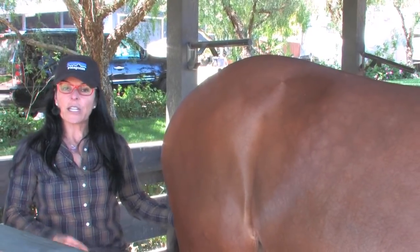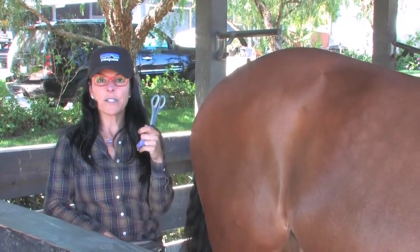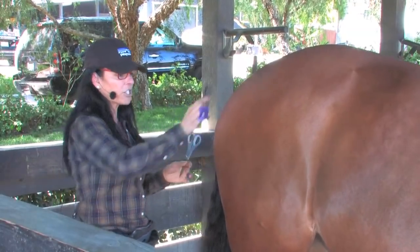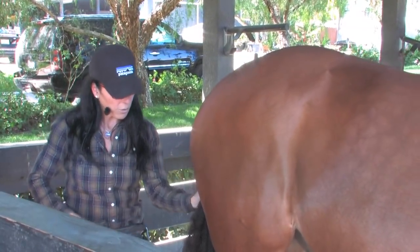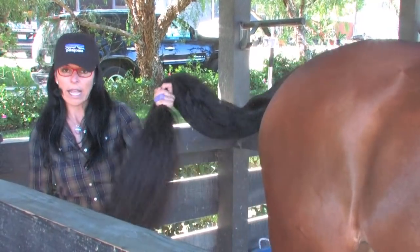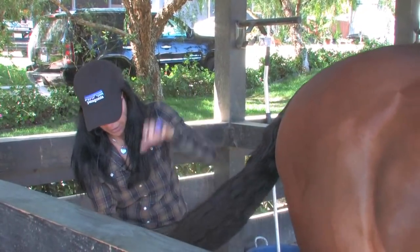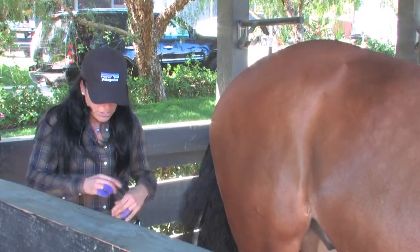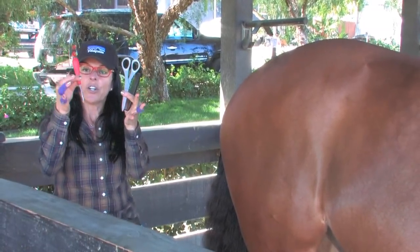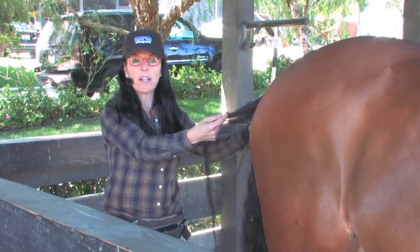You're going to want to use the same utensils as the mane. You'll need your yarn, a pair of scissors, a tail brush — a lot of times we use regular hair brushes. You'll want a comb, a hairbrush, scissors, your hook, your ladder, bucket, and sponge. Again, like the mane, you're gonna want the tail soaking wet.